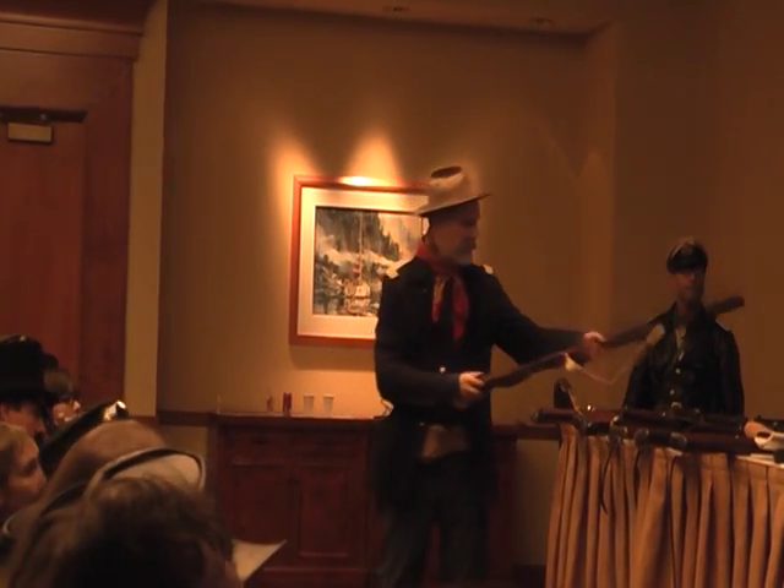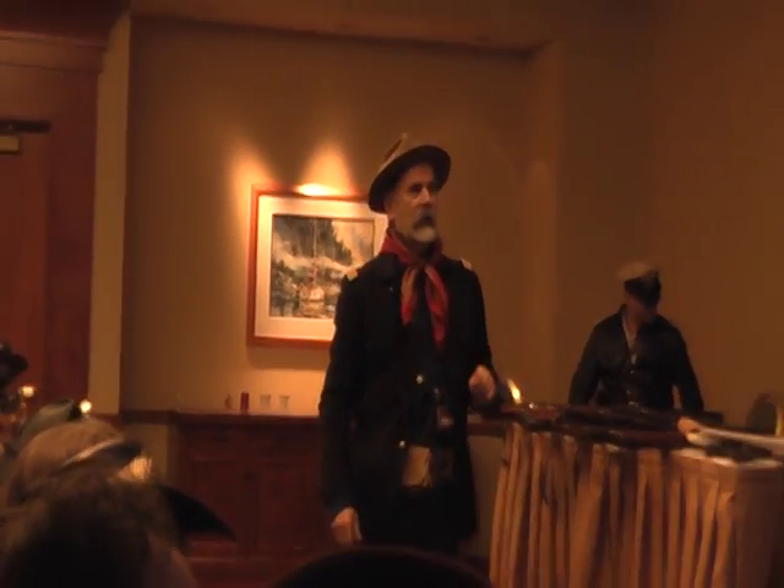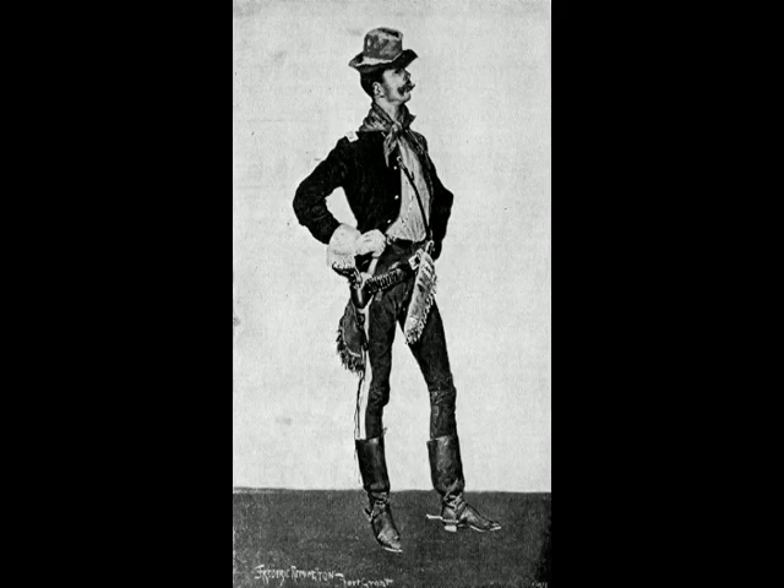I should mention this guy here — that's Lieutenant Powhatan Clark. Frederick Remington made a sketch of him. He was a lieutenant in the 10th U.S. Cavalry, also known as the Buffalo Soldiers. Officially they were sometimes called the 10th Colored Cavalry, but the officers of the 10th Cavalry refused to put that in — they were just the 10th United States Cavalry.